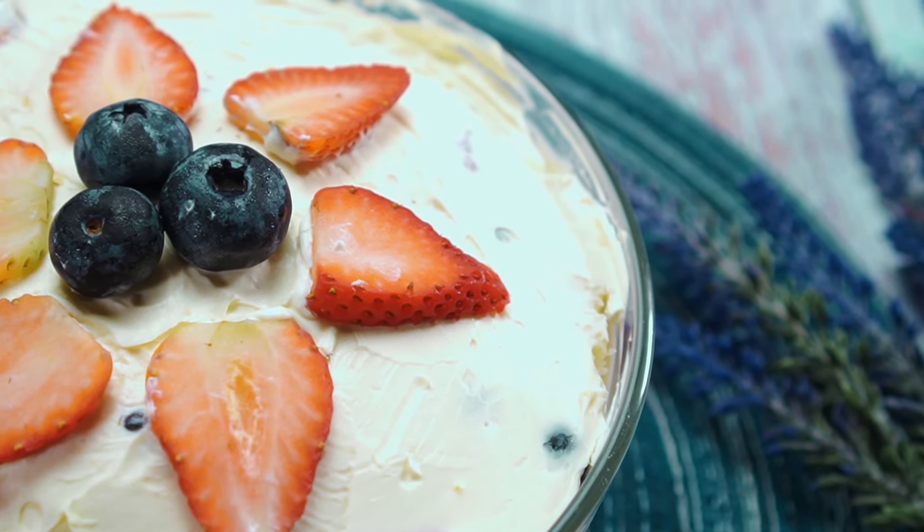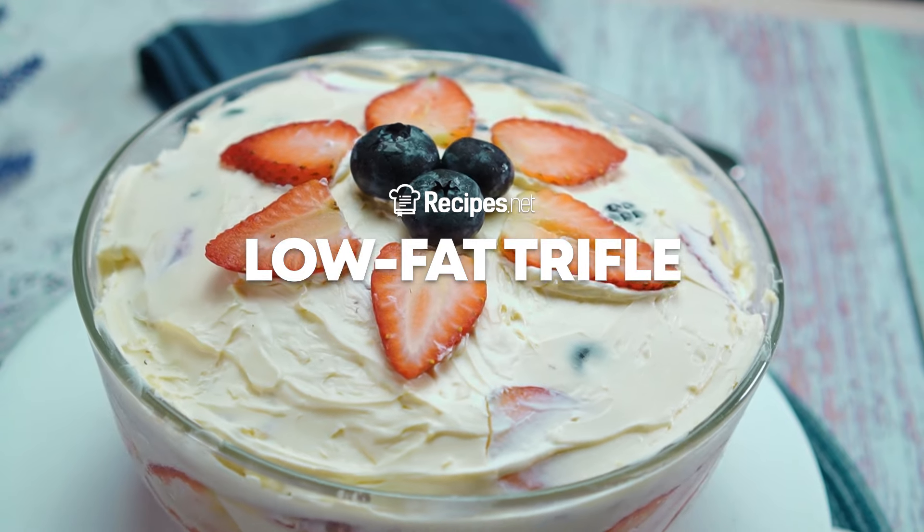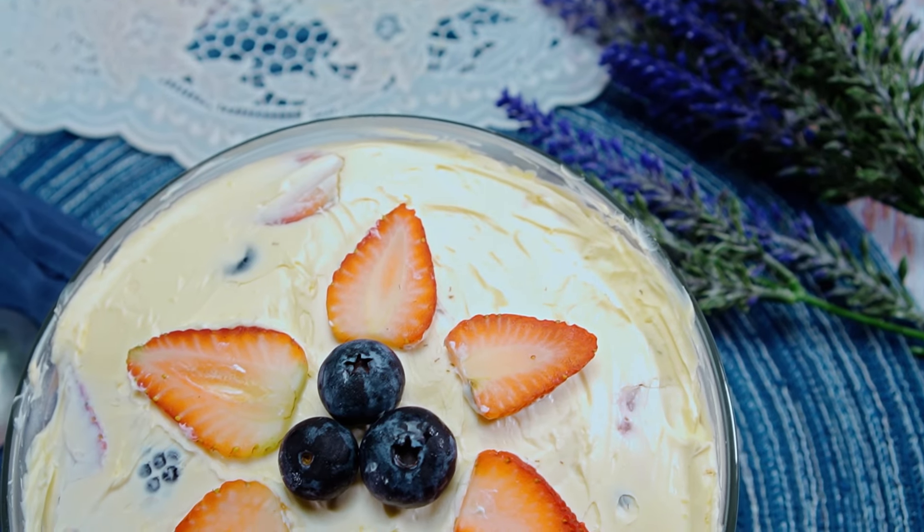With reduced calorie ingredients and a light whipped cream, you can fully enjoy this yummy low-fat trifle without worrying about gaining an extra pound.